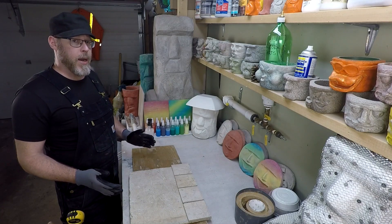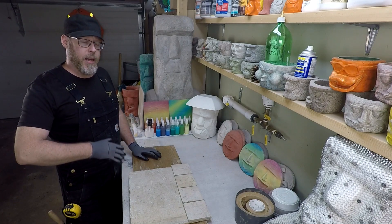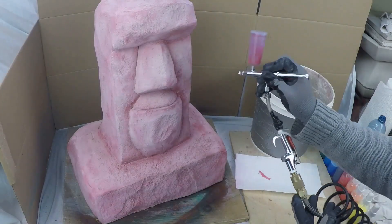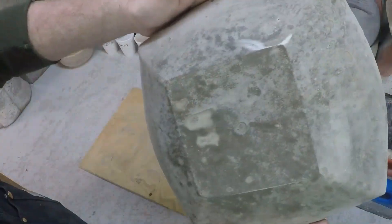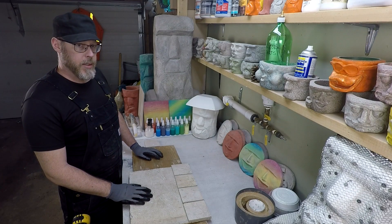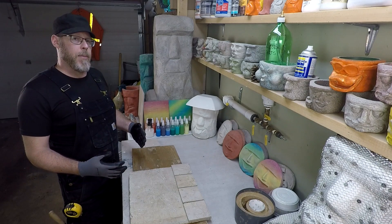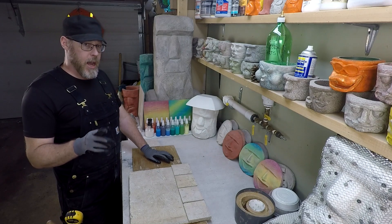Why is my tile floor cracking? This is a terrible problem to have and definitely can be the source of a lot of stress. I think I can help you understand why this might be happening. There are actually a number of technical reasons why you could be experiencing cracks in a tile floor. Let's go over some of them and maybe by explaining them, you might be able to zero in on which one is happening to you.